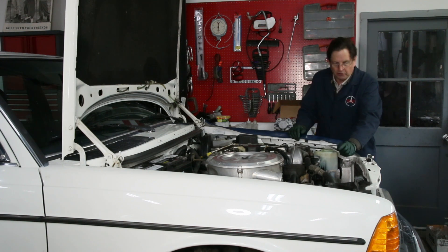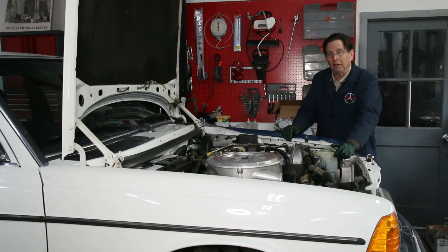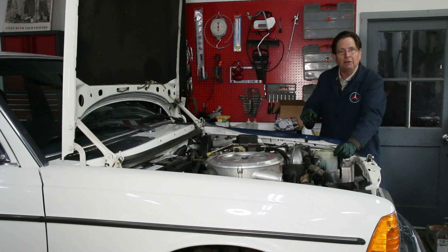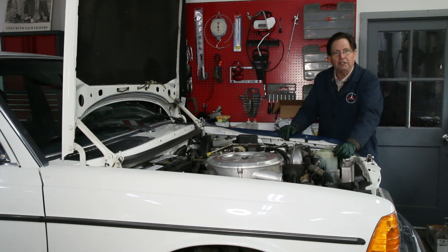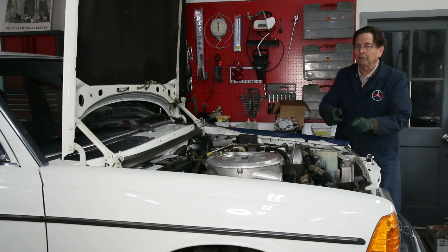This past week I've been going through the process of replacing the front crank seal on my 1983 240D. This is not the easiest job, but it is one of the more common leak areas in these old Mercedes diesels, so if you're going to own one of these, this is something you may have to deal with.